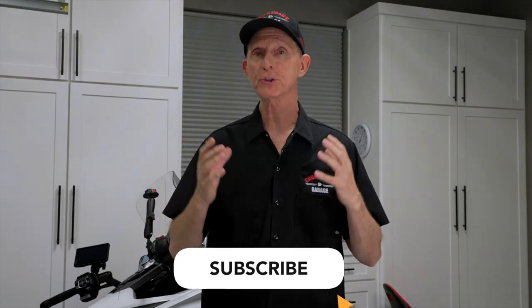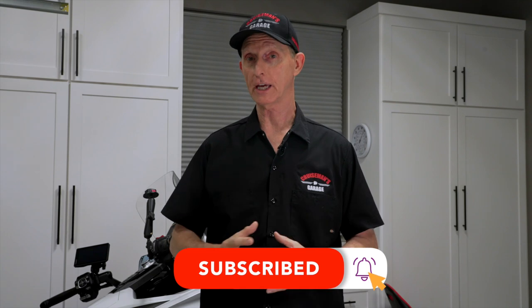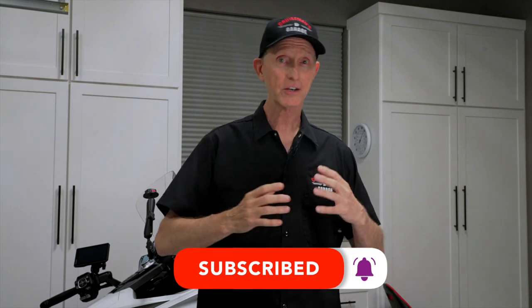Before I go any further, I would like to ask that if you enjoy this video or videos like this, or perhaps you're just passionate about motorcycles in general, please take a second to click that subscribe button and the notification bell. It doesn't cost anything to subscribe and YouTube will simply let you know when I come out with new videos. We're trying to get to 50,000 subscribers this year, so we invite you to join this growing family.